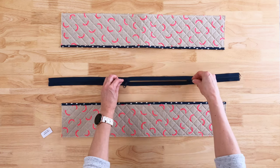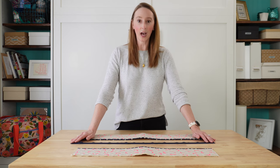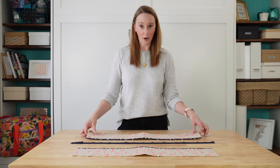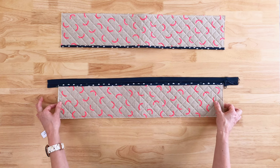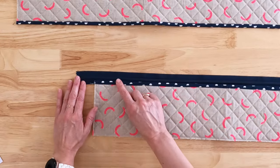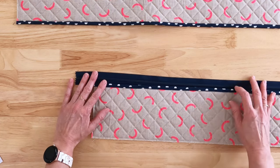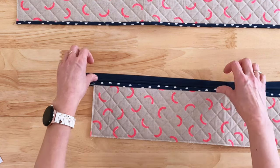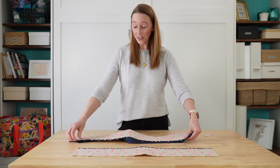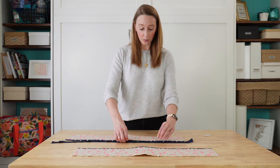I'm going to slide the two zipper pulls off to one side but not right off the end. I'm working with zippers by the yard, cut down to approximately 30 inches, but a pre-made 30-inch zipper is also fine. I'm just going to lay one of my zipper sides on top of the zipper tape, making sure the binding is fully on top of the tape and fairly close to the teeth. I'm not going to pin, glue, or tape — I'm literally just going to take this to my sewing machine and sew two lines of stitches.